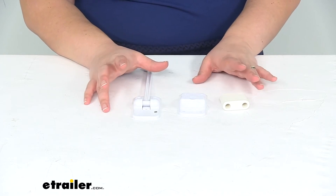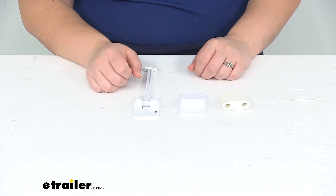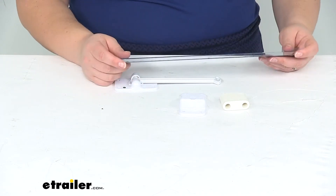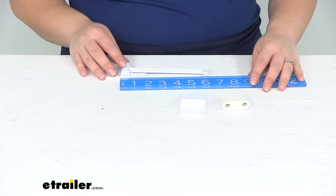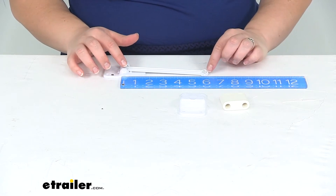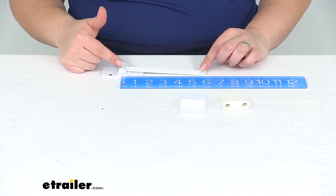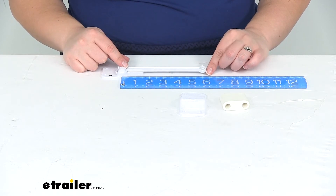It doesn't come with any mounting hardware to get this installed, so you will pick that up on your own. I'm going to go over some measurements so you can figure out if this is going to work for your situation. That arm measures about six inches going from the center of that pivot point to the very end of the arm.